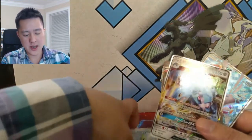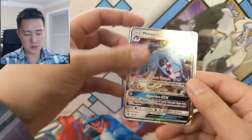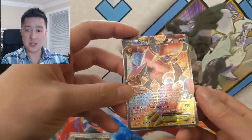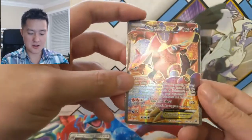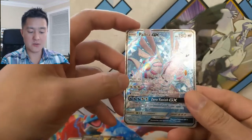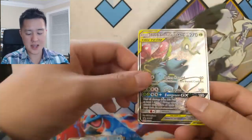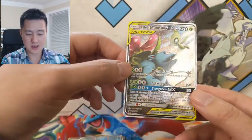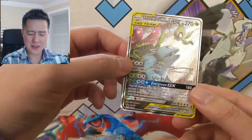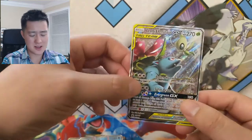Let's just go through the highlights: for our regular GX we got a Metagross, a Volcanion EX from Steam Siege — this card looks good, I won't lie — a Palkia GX full art from Forbidden Light, and then the alternate art Celebi Venusaur promo. The art's pretty good although I definitely think the Pikachu Zekrom one is better.